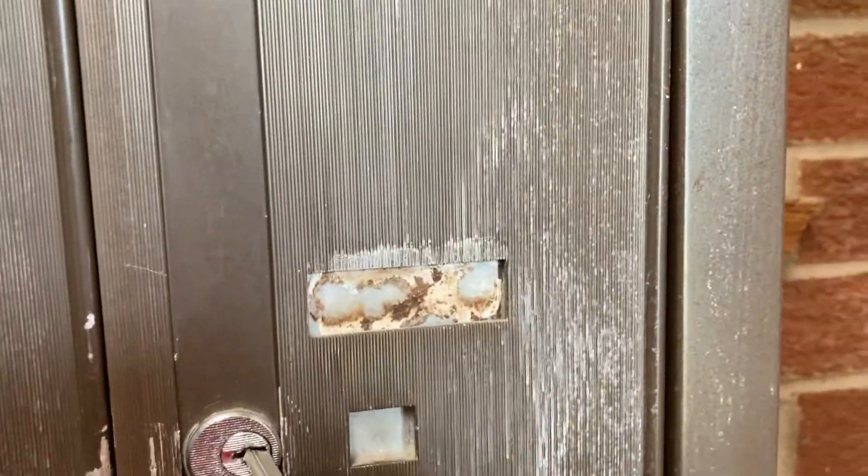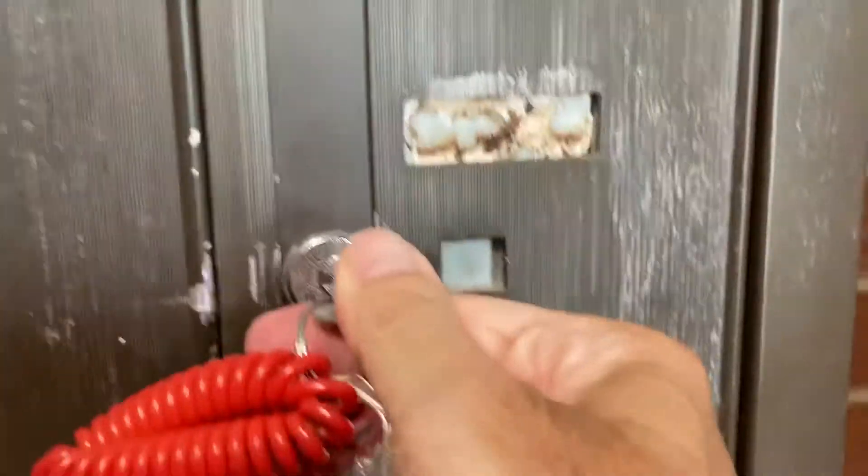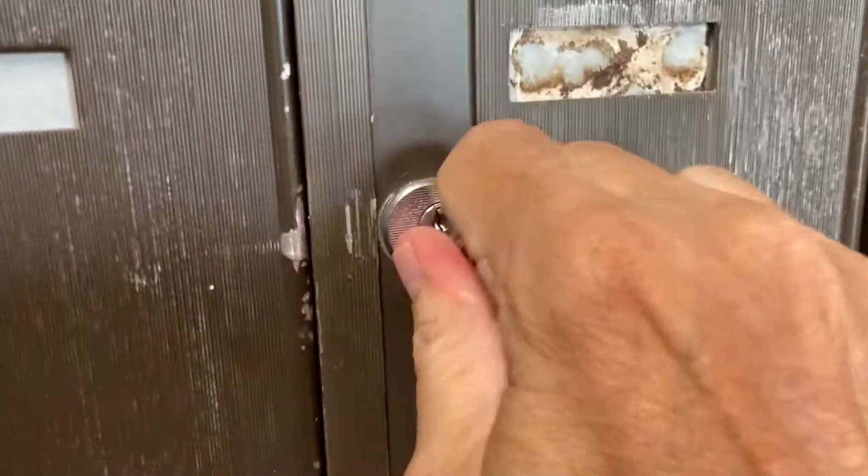Number 43. No mail today. Aww. Anyway, I wanted to show you this part right here.